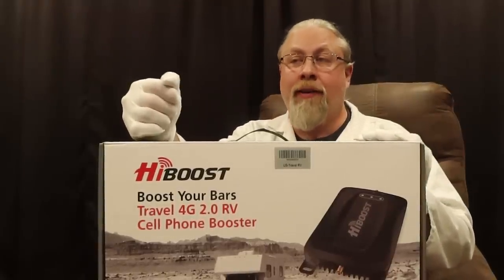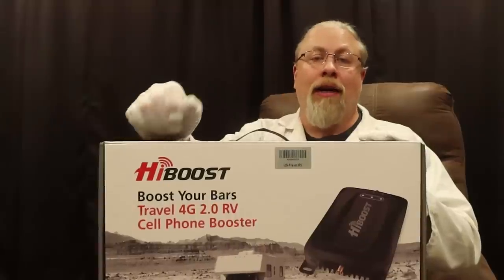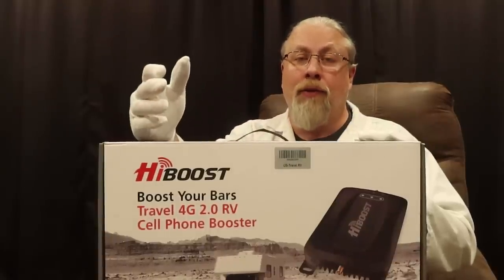There's also a separate coupon code for the home versions. Tom did a review last year on the HiBoost model for your home — if you live in a rural area using Verizon, AT&T, T-Mobile, or some kind of cellular service for internet, that home boost model works excellently. He's been using it for several months since moving into his new place and it's worked flawlessly. He also has the trucker model installed on his side-by-side for riding in remote areas — to look up maps or make emergency calls. Click the link, add it to your cart, put the code in, and you're good to go.